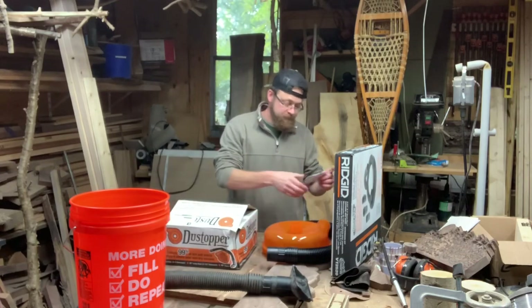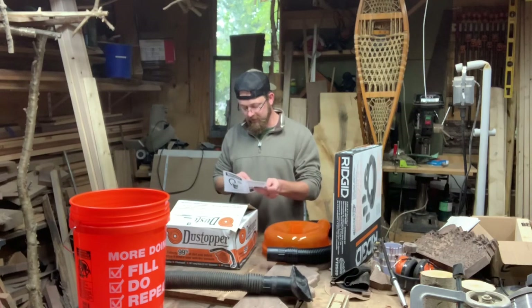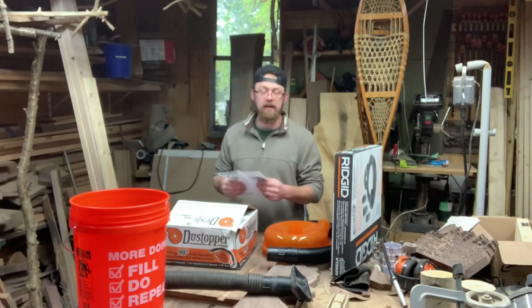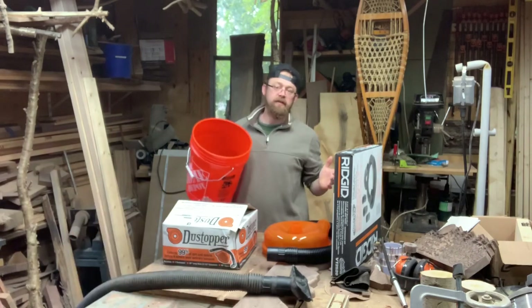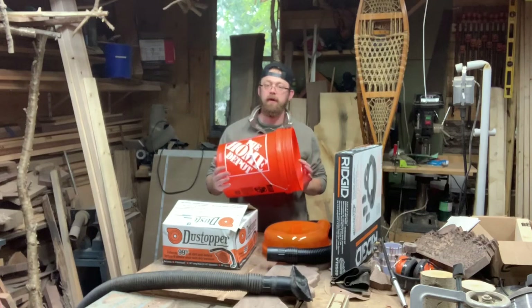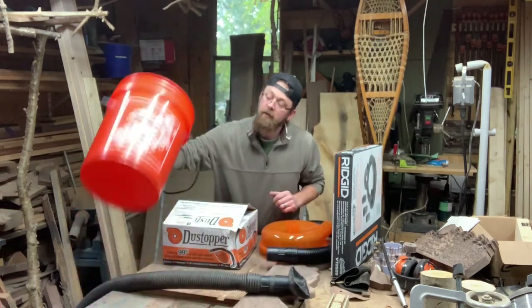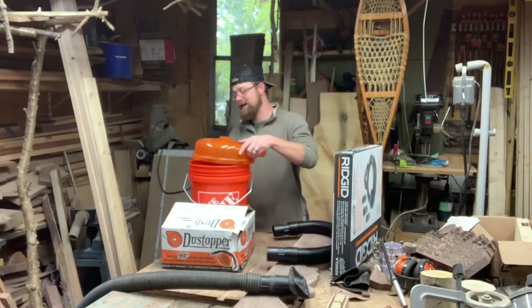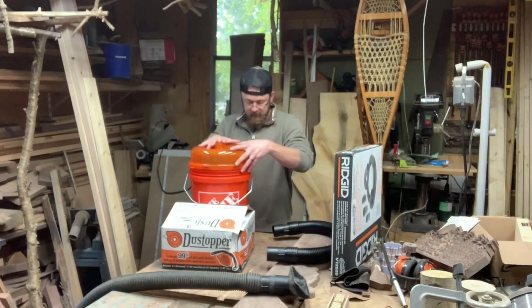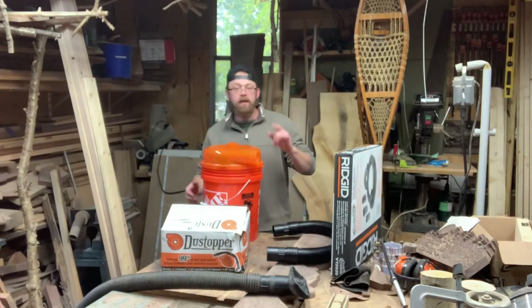Very simple — we got some instructions in this owner's manual, but I can't imagine they're going to be very difficult. This seems like a pretty cut and dry thing. I know this goes on top of a bucket, so I picked up a Home Depot 5-gallon pail. The point of this thing is to just pop on top and lock on — and that's it, it's on.